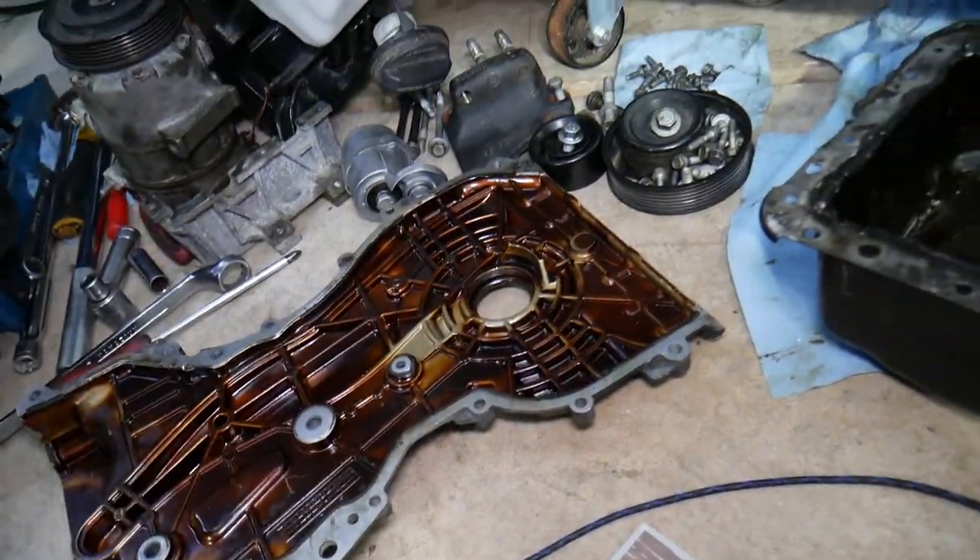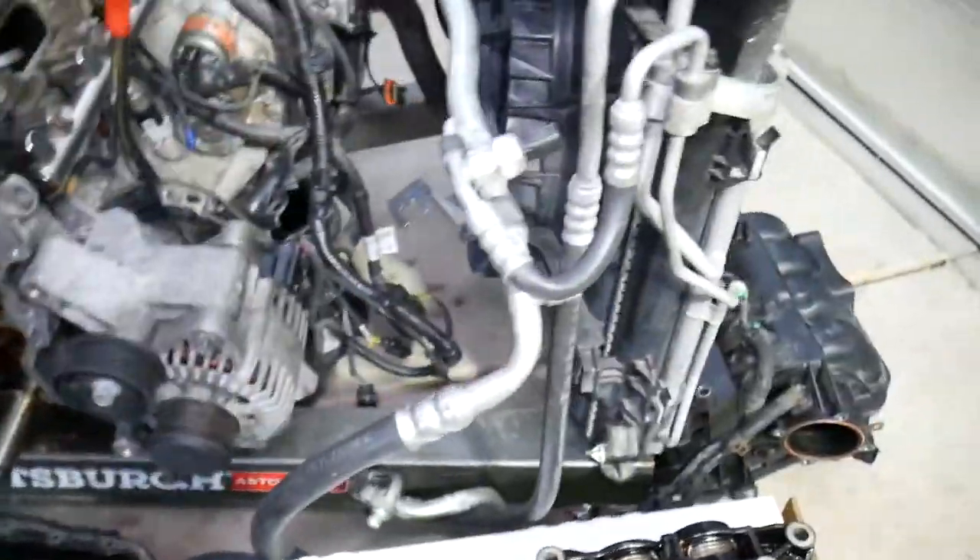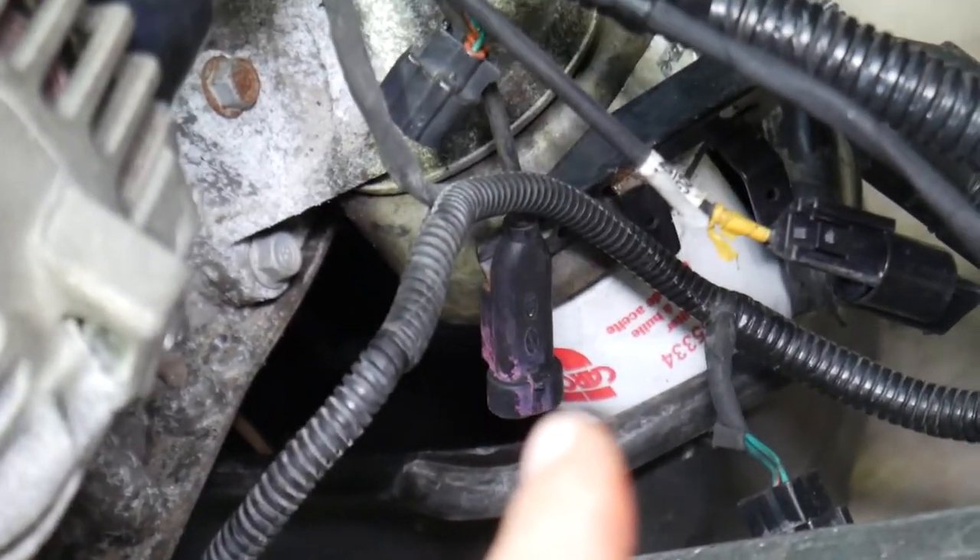Number five: the oil filter. A loose oil filter can develop leaks, and a broken oil filter as well.